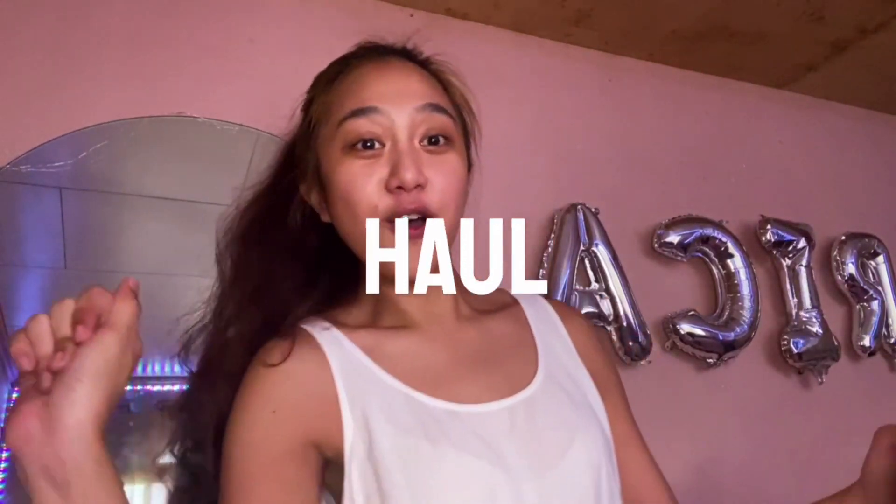Hi guys! Welcome back to my channel with a new video. For today's video, I will show you my BBE home, my friend!